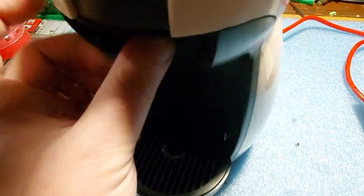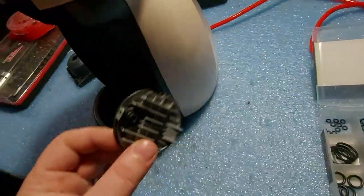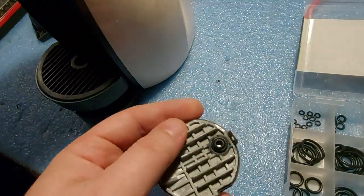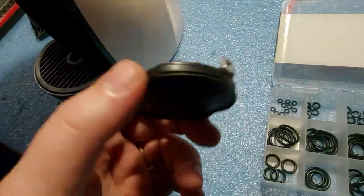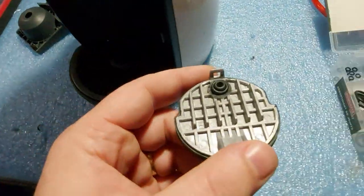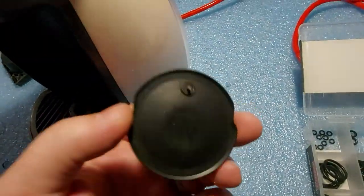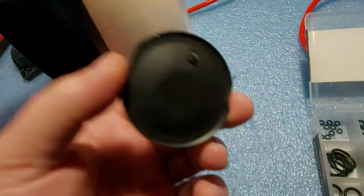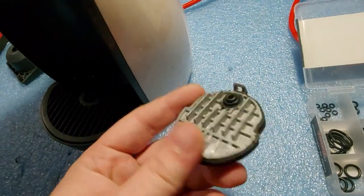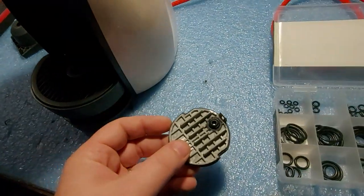Again, this is a really quick fix. You will not spend a fortune to do this, but I really suggest buying a new diffuser — it will be easier. But in case you need a coffee and you have some o-rings lying around, you can do this and it's really easy and cheap.